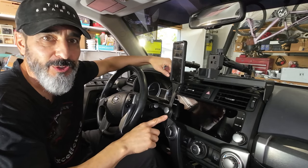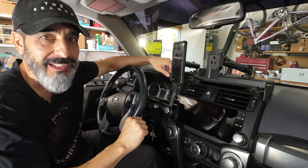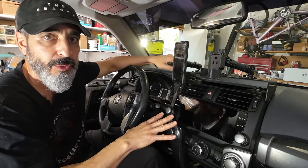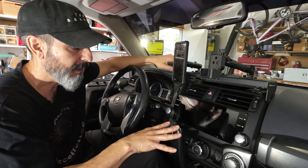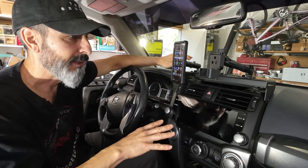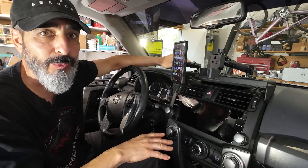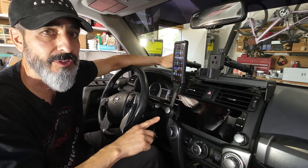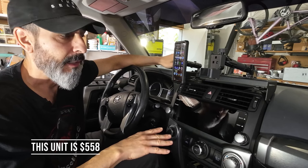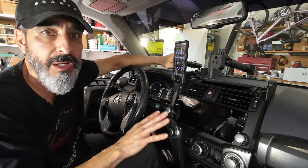We have the unit all installed, and I've been playing with it for the last day, trying a lot of little things out. I'm going to jump into how everything works, what the display looks like, and all those good things. I'm going to take this through some long-term testing and check back to make sure it has no issues.